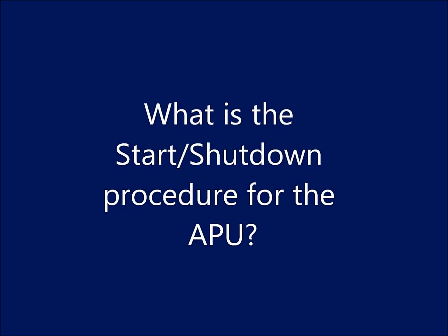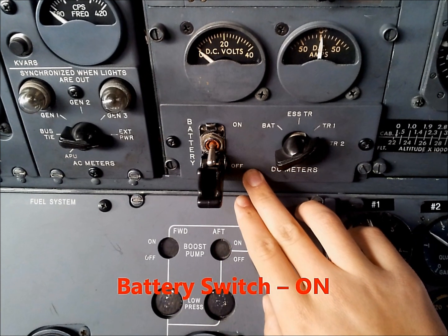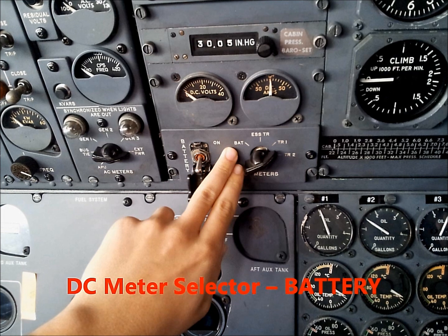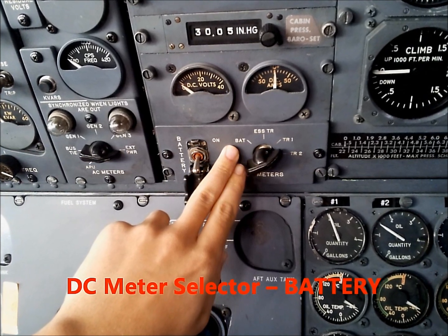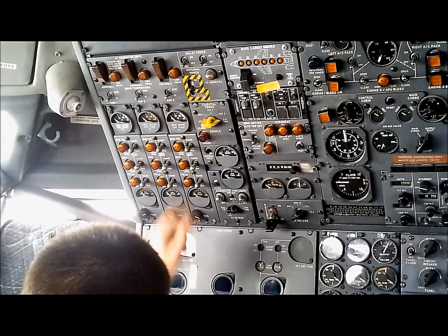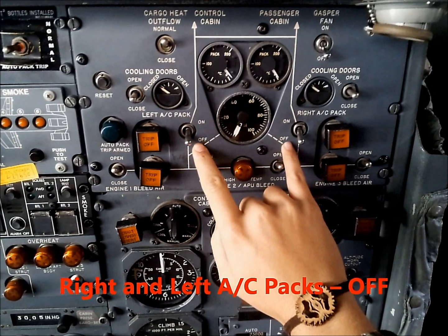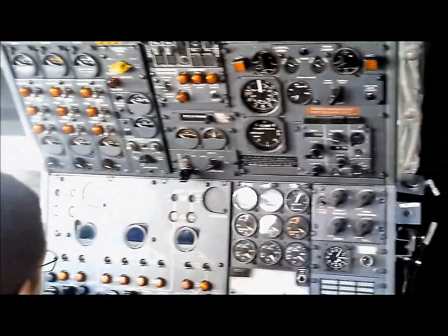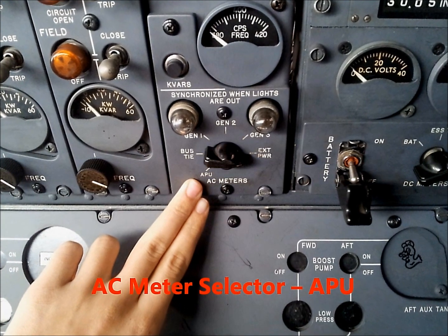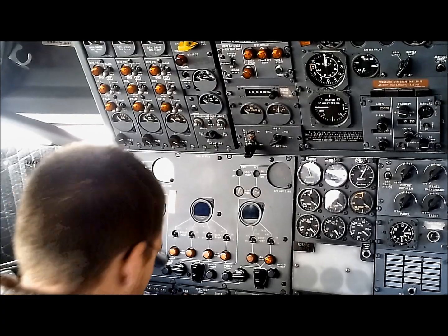What is the start and shutdown procedure for the APU? The battery switch needs to be on. DC meter selector to battery. Essential power to APU. Right and left AC packs need to be off. AC meter selector to APU. WING TAI to close.